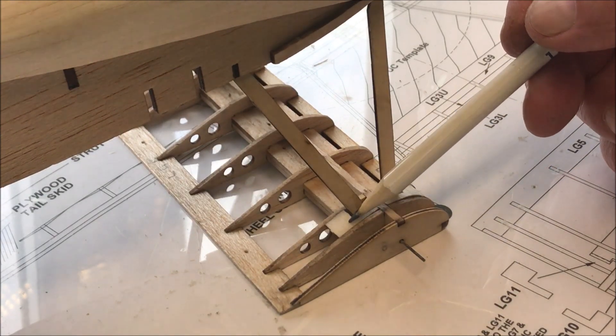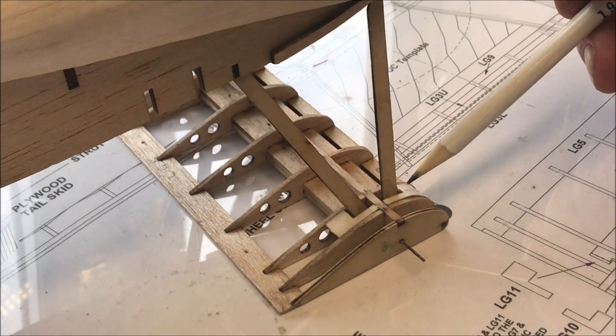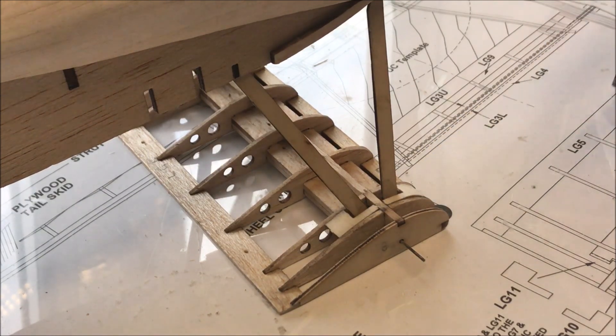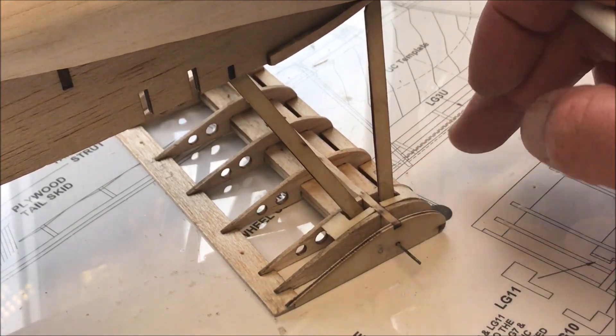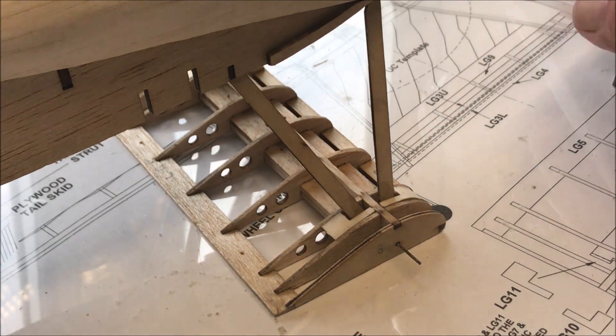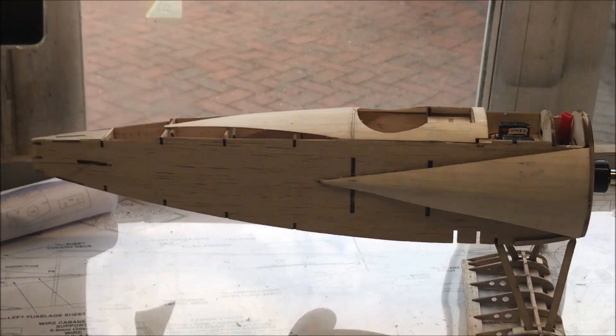All you've got to do is put the LG11 and LG10 parts on either side — just wick them in, they'll just bend over the width. It's not a big deal; you need some tweezers for that. It's rather interesting to note that it stands up on its own.